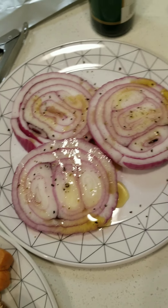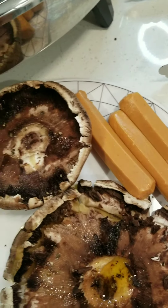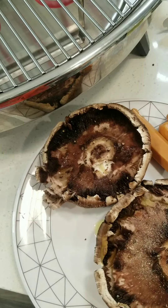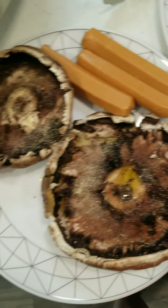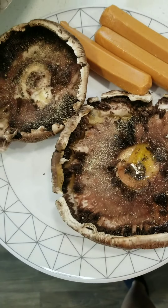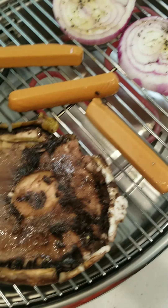I went ahead and drizzled a little olive oil on this side. We've got pepper, salt, and then my usual seasonings — you already know — garlic powder and onion powder. Make sure you rub in the olive oil. Rub it in there so the seasonings and olive oil get in there, because that will help it to be so flavorful. Hot dogs don't need seasoning because they're going to be so yummy by themselves. Make sure you do both sides.